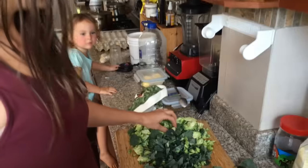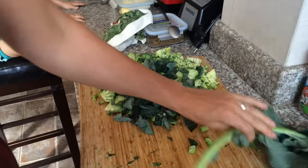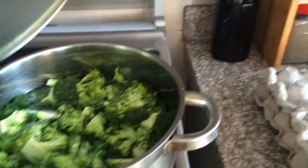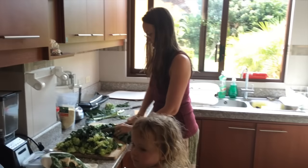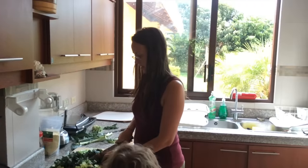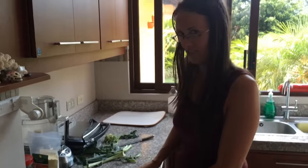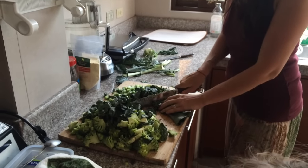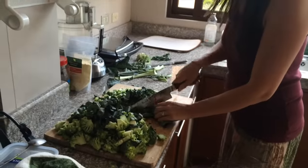I chop up the broccoli — I use part of the stem, the florets, and the leaves. Chop it all up, kind of everything. Here's the rest of the batch — this is like two heads of broccoli. How much do you think this all weighs? About a kilo? Maybe less — like 800 to 900 grams. So estimated about one kilo of broccoli.